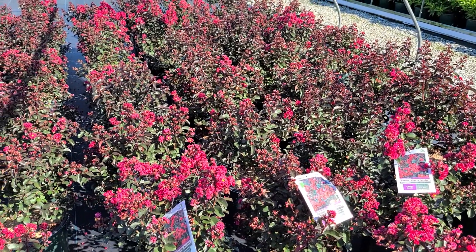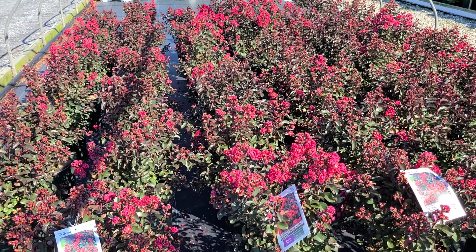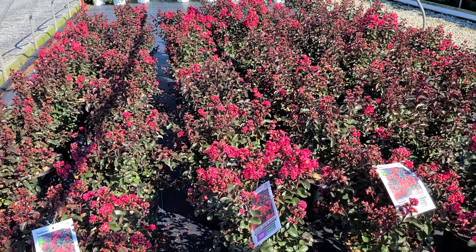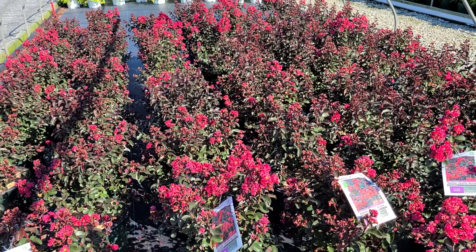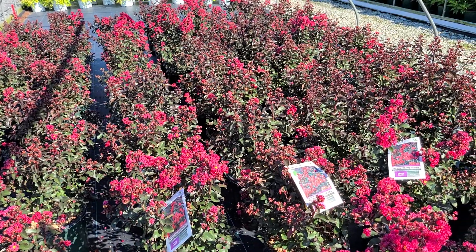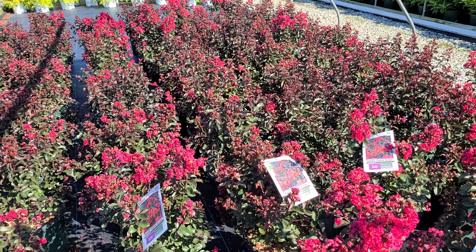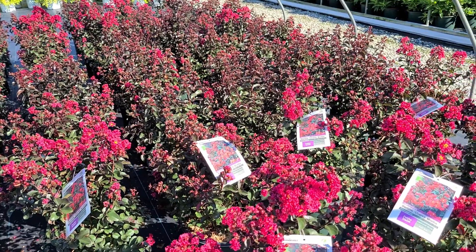Now if you've only got a small space, of course this will make a really significant focal point. But imagine what it would look like if you were able to use this in drifts, or perhaps even line driveways, or put it in foundation plantings — lots of places where you'll be able to enjoy this long lasting and very colorful shrub.